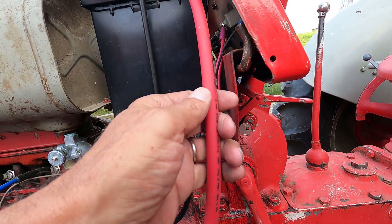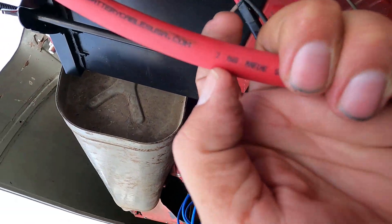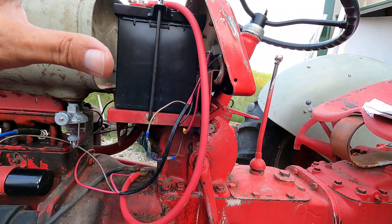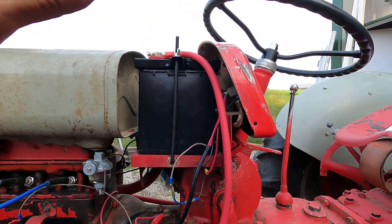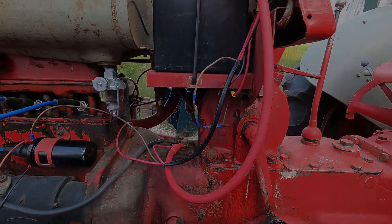These battery cables — I ordered these from a racing place. These are number 2 and you can see it right there. I had them make them to the length that I wanted them, which is the exact length that the originals were. All you've got to do is take off the original cables and measure them and you've got the length.